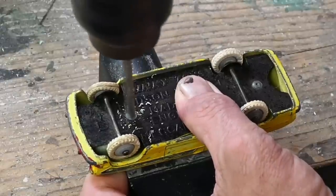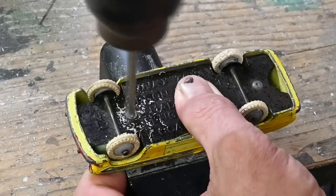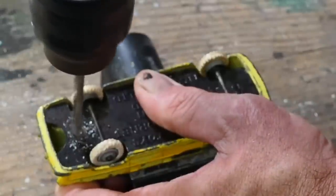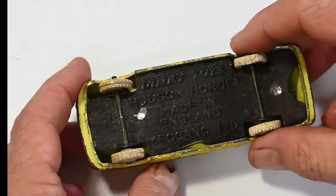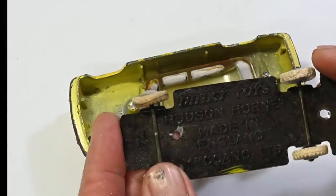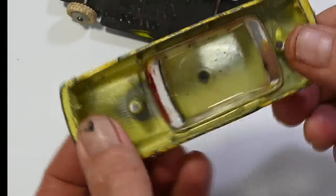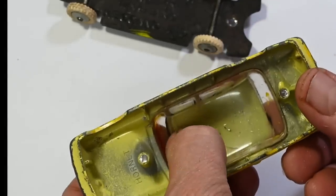With those drilled out I can just pop the base off. It's quite a thin steel base on this car.